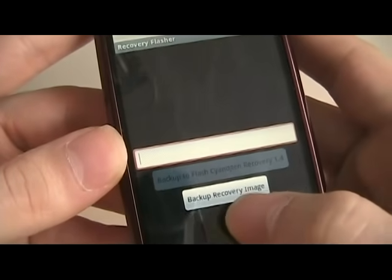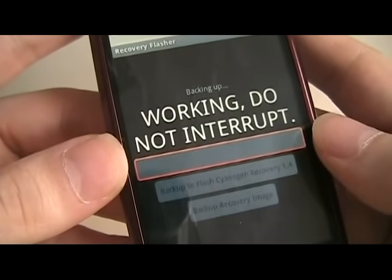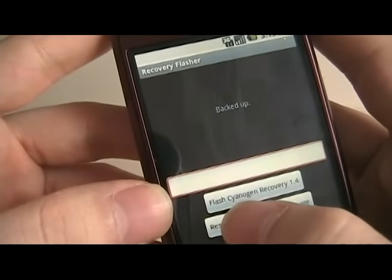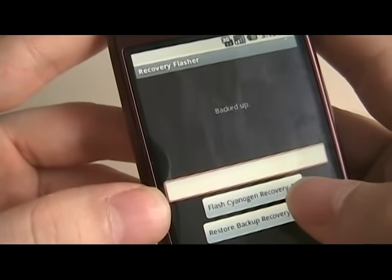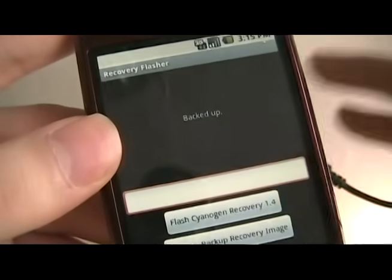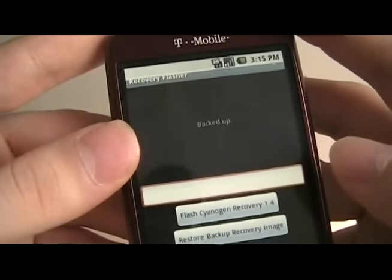Once it opens, the first thing I'm going to do is click 'backup recovery image.' That shouldn't take very long. Do not use the flash image in recovery — you can, but we put a better recovery image on there that's going to make it easier to do a lot of other stuff down the road, so we're going to load that one instead.